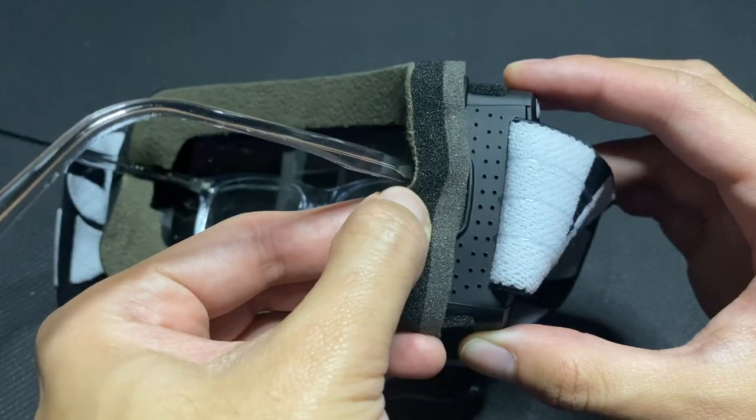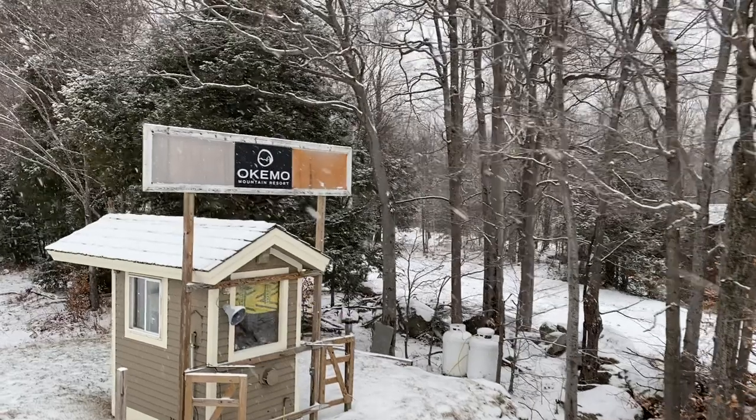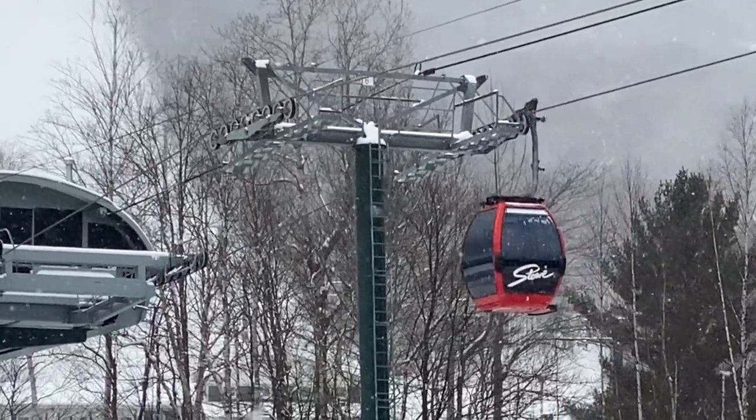They specifically design their goggles to fit over your glasses, and they use an in-house developed anti-fog coating. This week, I wore the Vision XL snow goggles at Okemo Mountain Resort and Stowe in Vermont, and not once did the goggles fog up.